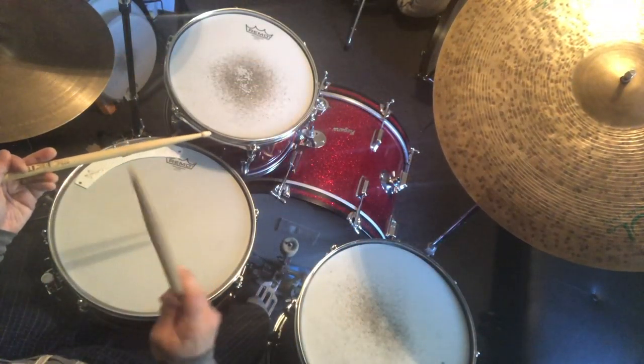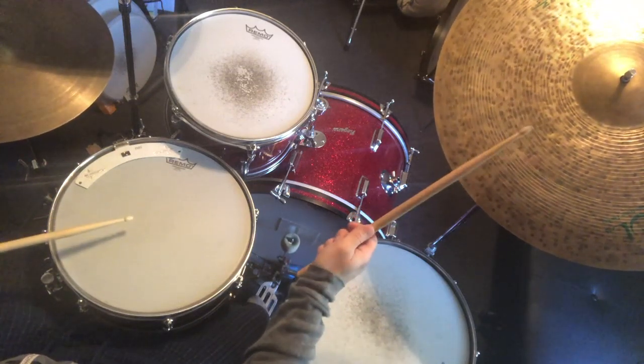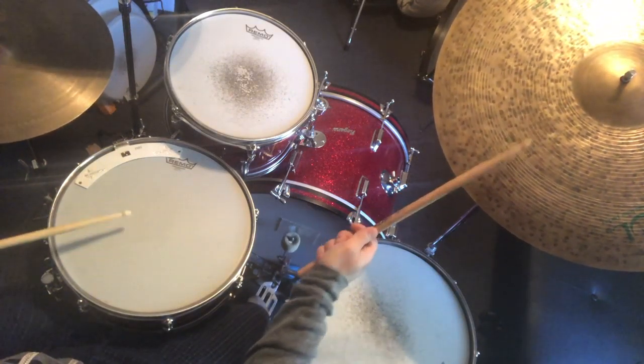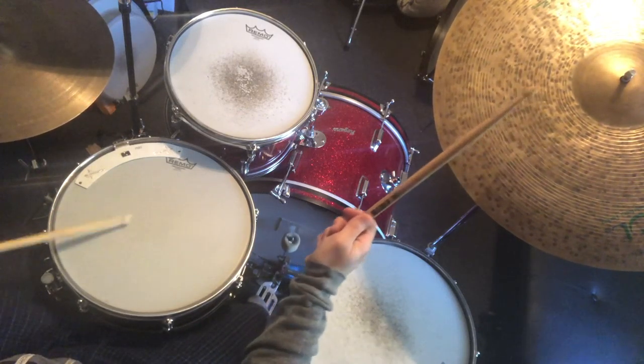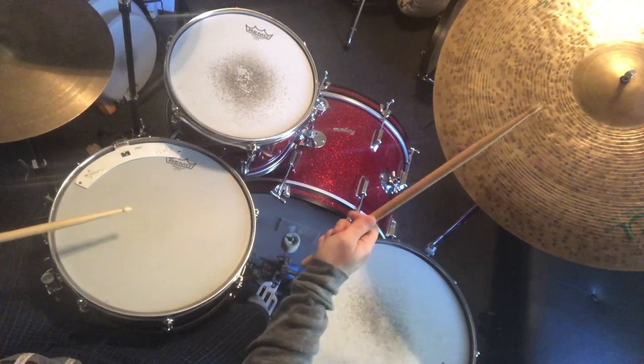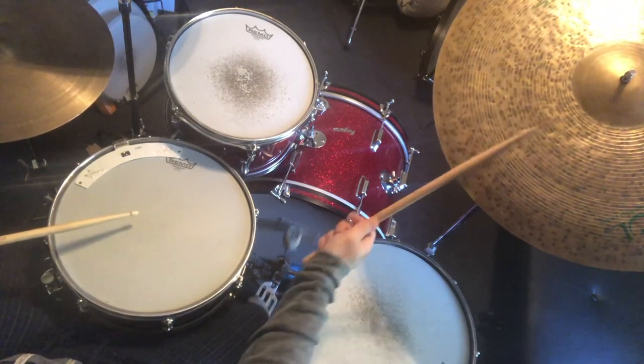Now for some real fun. Play the short notes on the bass drum, long notes on the snare drum. One, two, three, four. [Combined bass drum and snare drum demo.]